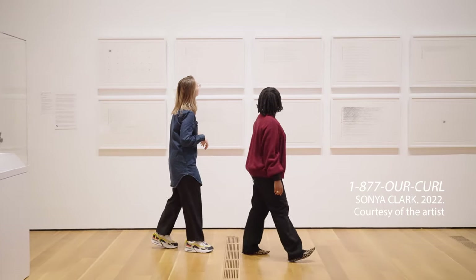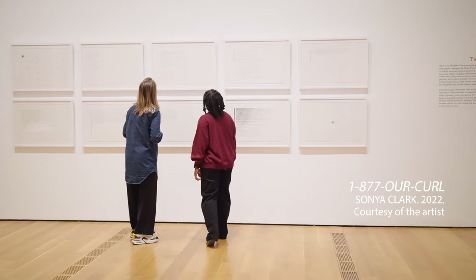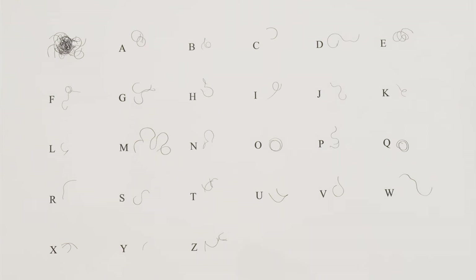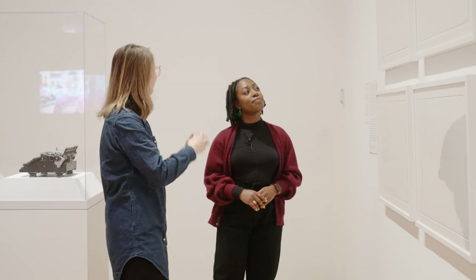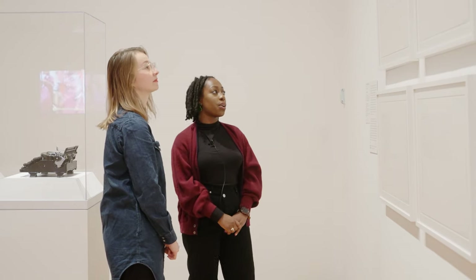Right behind it is 1877 R Curl, a series of seven poems by Black femme poets. The first print we see here is actually the Twist font, and it's super exciting because you get to see the transliterated font next to each of the Roman letters, and then the hairball in the corner — every single letter stacked on top of one another. It's really brilliant to see the Twist font next to the Roman alphabet, as a way to see the manifestation of how Sonya's work is really attempting to push back on the cultural dominance of the Roman alphabet and to really center the rich linguistic history of African cultures.